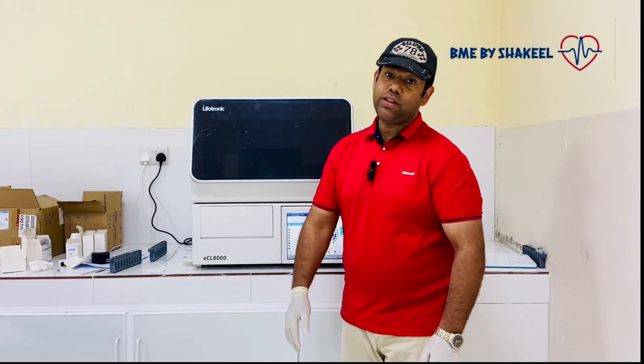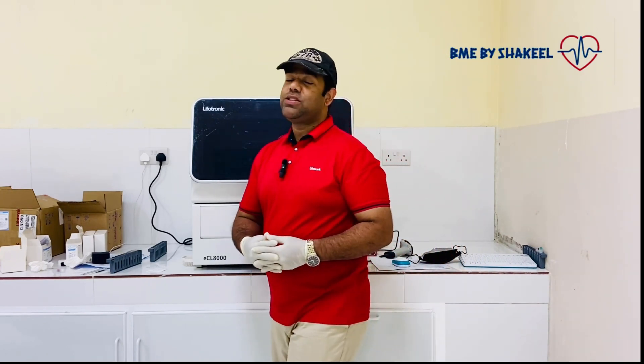If you like today's video, please don't forget to like and subscribe to my channel for support. See you again with another video. Bye-bye.